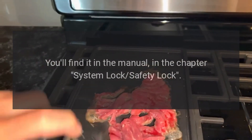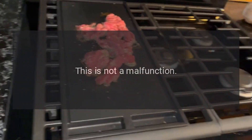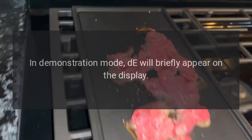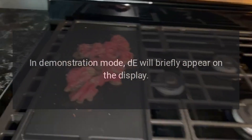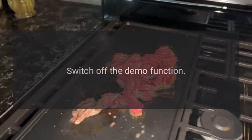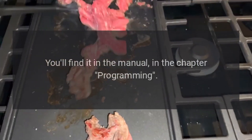Code D — Problem: this is not a malfunction; rather, it indicates that the cooktop is in demonstration mode. In demonstration mode, 'D' will briefly appear on the display, and the cooking zones don't get hot. Fix: switch off the demo function — how to do this differs per cooktop; you'll find it in the manual in the chapter Programming.